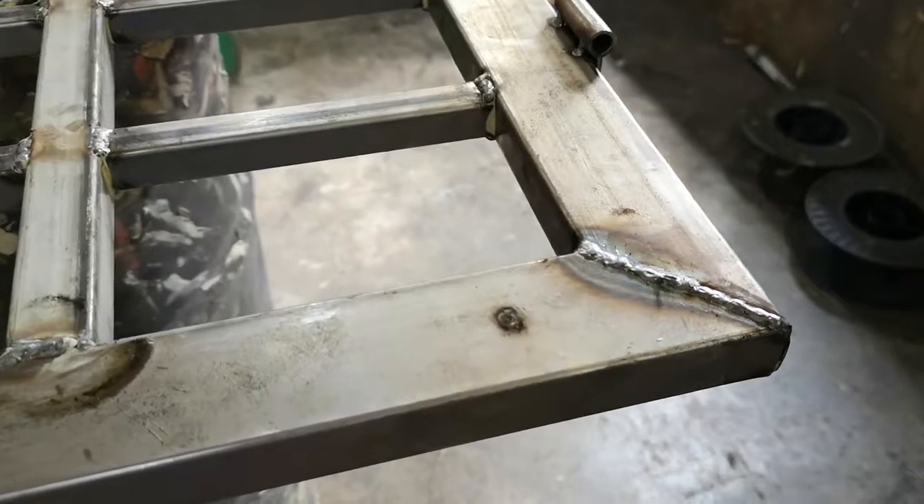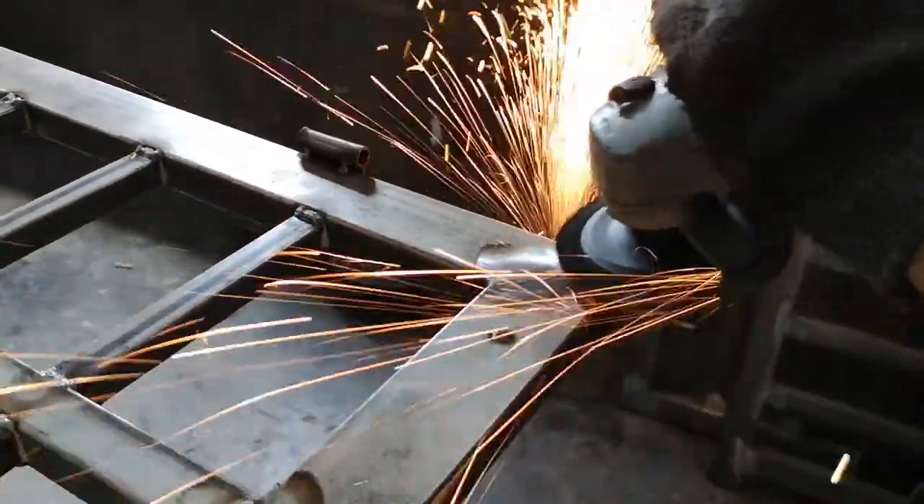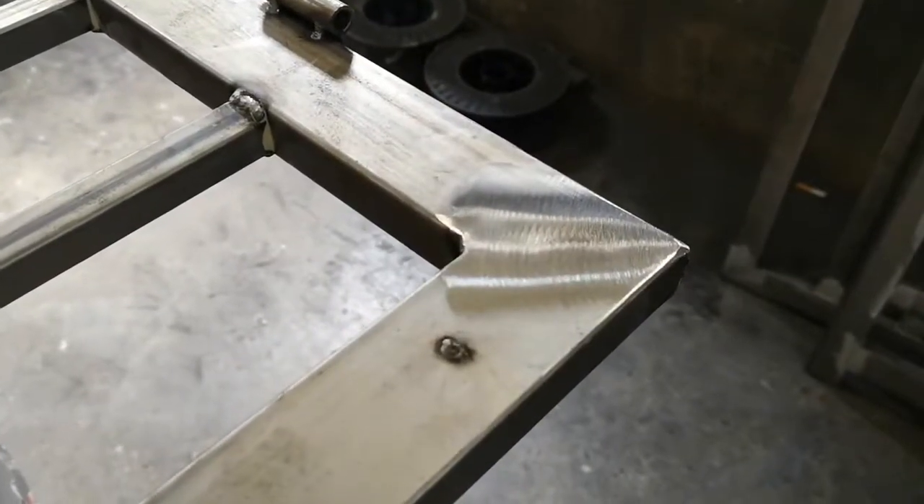Surface grinding is a crucial process. Welding areas are grinded to an even level, producing a neat look to the finished work.